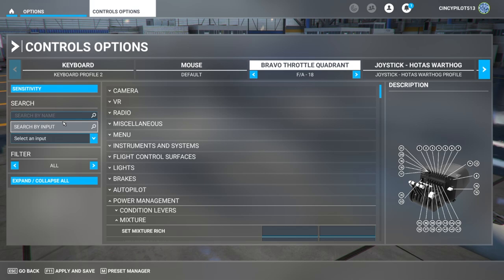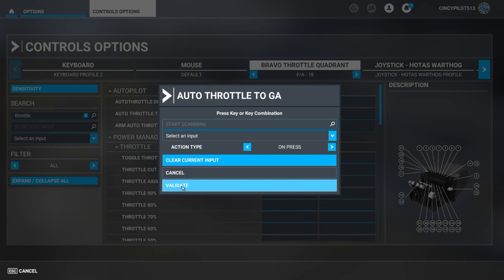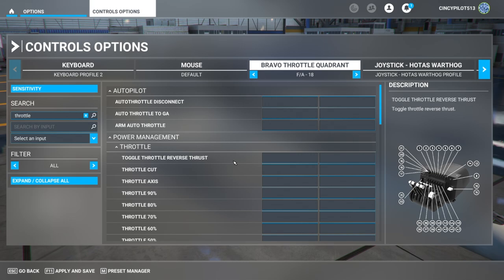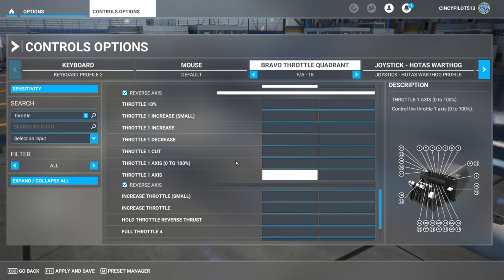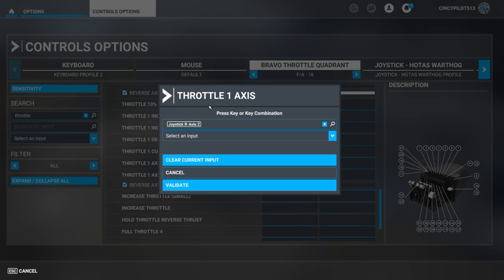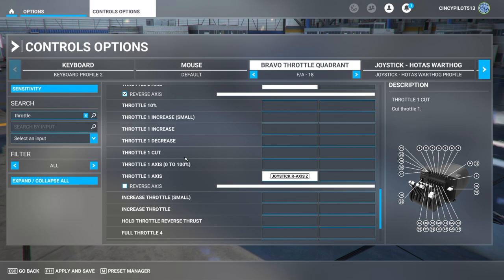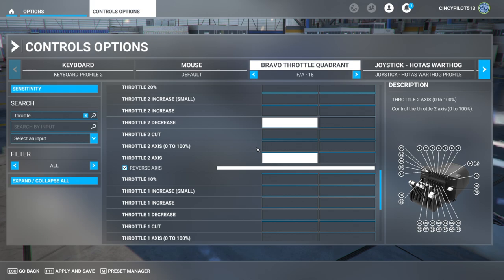Starting with throttle — I'll type it into the search bar and look for throttle one axes. There's still a leftover auto throttle command, so let's clean that out as well to avoid any conflict. Scrolling down to throttle one axes, I'll select the box, start my scan, and slowly move lever three — that's engine one. It recognizes the input, so we'll validate it. Now when I move that lever, it affects throttle one. We also want to make sure the reverse axes box is unchecked so that full throttle on the Bravo sends a full throttle indication to the program.